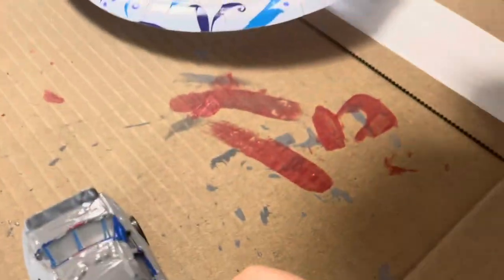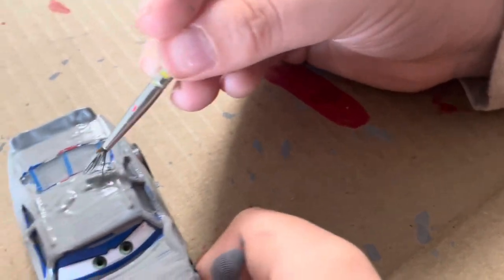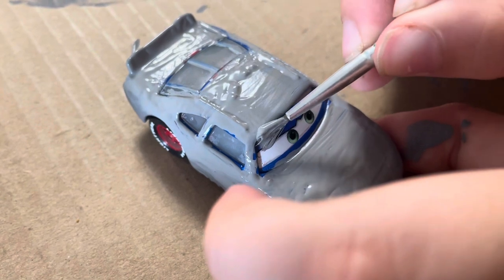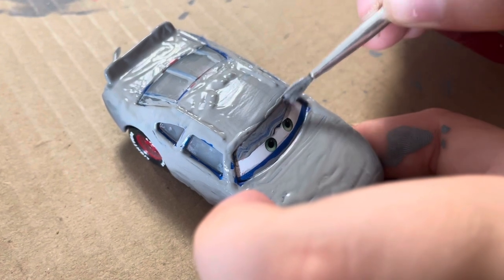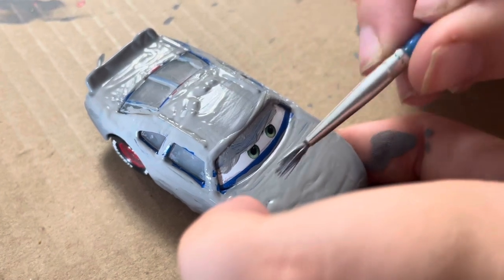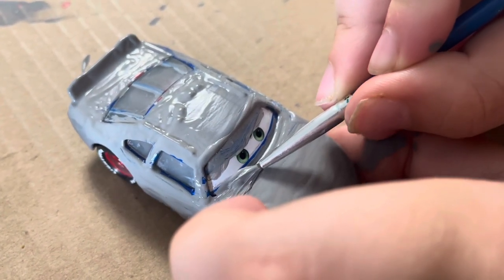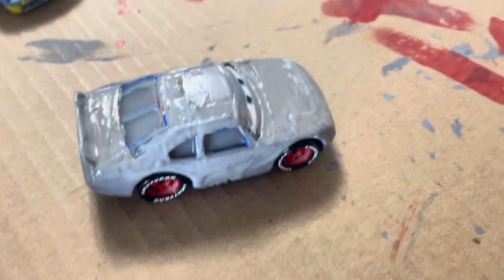Maybe use this one for that — use a smaller brush. The bar's back there. It's going good this time. That came out good on the box. We'll wait for this to dry and then hit it with the red.